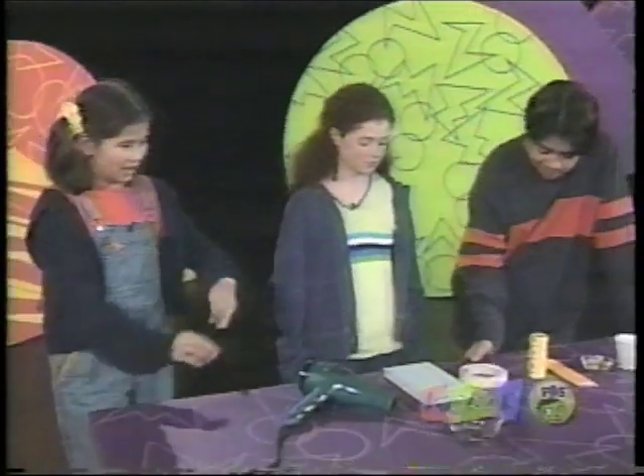Then, using the windmill, try to lift as many quarters as possible from the floor to the top of the table. Okay, ready to try it? Okay, let's go.